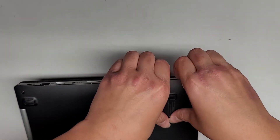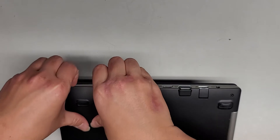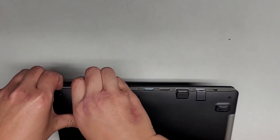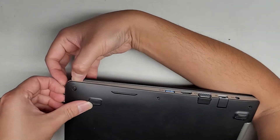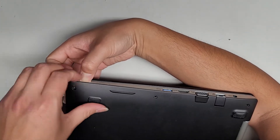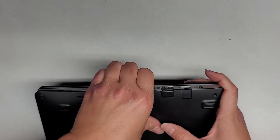We're going to go to this side — same thing, fingernails in, push on the bottom. You can use plastic pry tools; you don't have to use fingernails. People might say they'll have to wait for their fingernails to grow, but you can use plastic pry tools — you can get them on Amazon in one or two days. We're going to work our way down the side here. This side was a bit more difficult to pop up, but I was just not pushing pressure on the bottom properly.